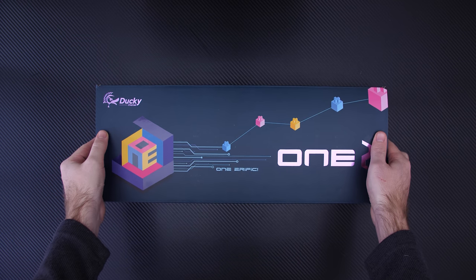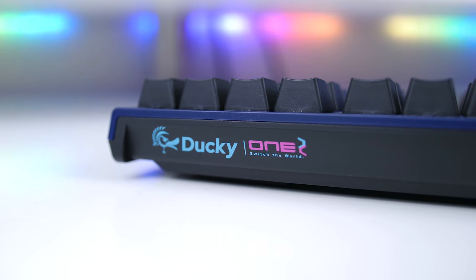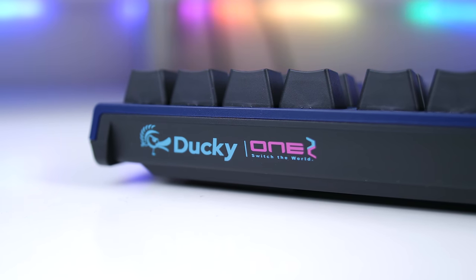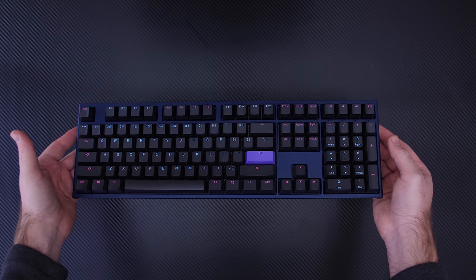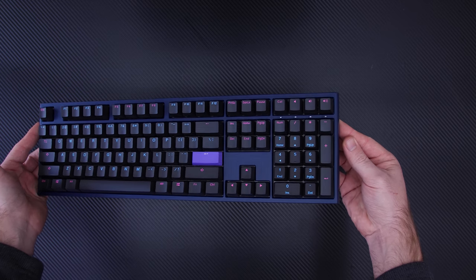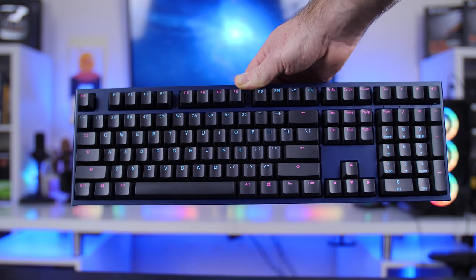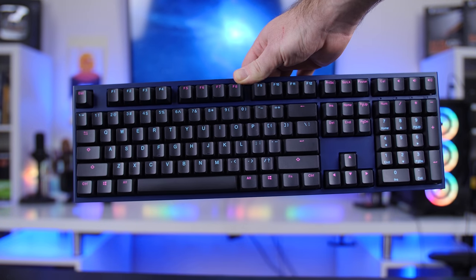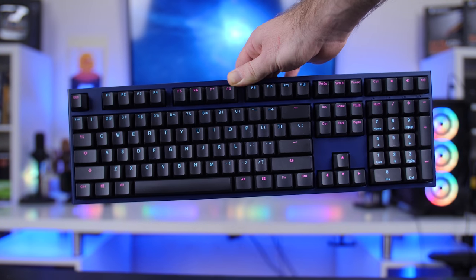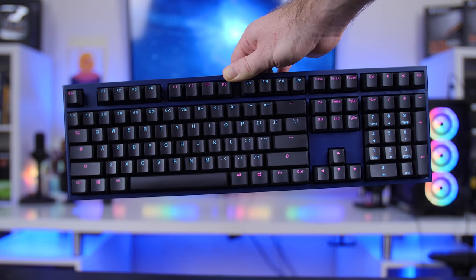That's where Ducky comes in with their keyboards. If you have used a Ducky keyboard before or know of it, you know they are really awesome simple keyboards with a simple design, great build quality, and all of the needed features. Here I have the Ducky 1-2 Midnight Edition, retailing for around R1,400 on Rebel Tech here in South Africa or a hundred dollars on Amazon.